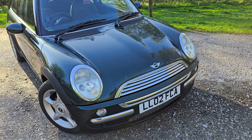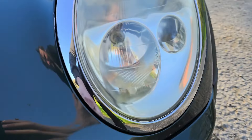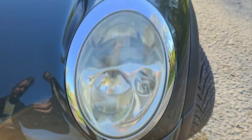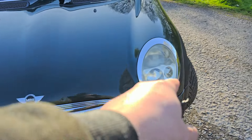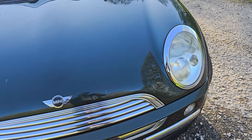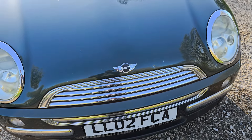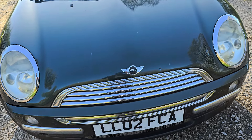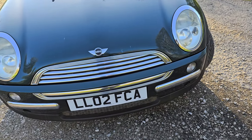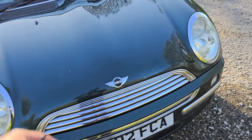Looking at the front of the car, the bonnet doesn't look too bad initially, but there are stone chips, a dent, and multiple chips around the edges. I could replace the bonnet, get the dents fixed and re-sprayed, or wrap it — but what I'm actually going to do is take this bonnet off and fit a Cooper S bonnet. I also plan to do some other things to it including stripes, but I'll go over those another time.